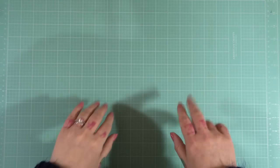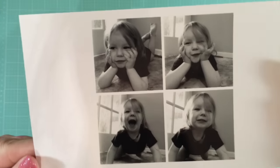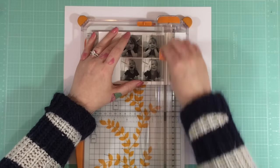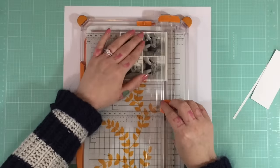Hey, welcome back to the Scrappery channel! Zoe here. I'm working with the TSK kit Ava and the BPK kit Zara — I mix the two together because I like to have a much bigger kit to choose from.